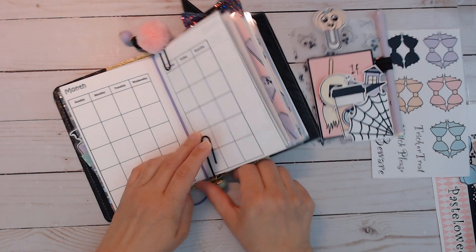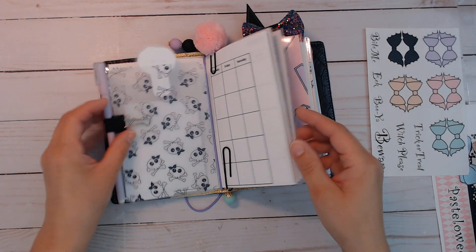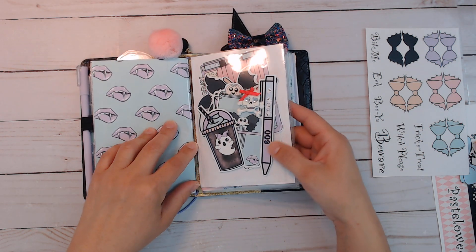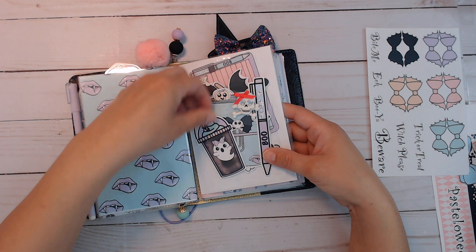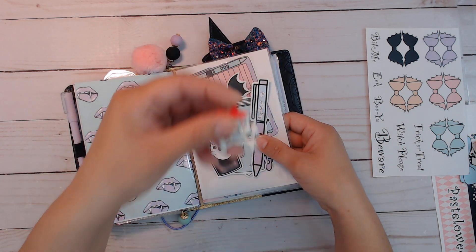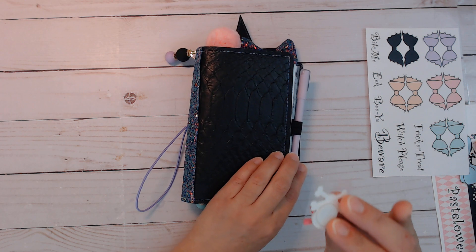Your dangle clip is on a black clip and the pom-pom is also on a black clip. That pocket is from the shaker — it's a pocket plus I added an extra pocket in front of that, and inside I just put in all the die cuts.